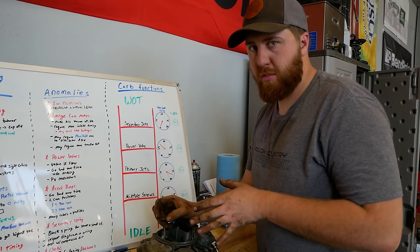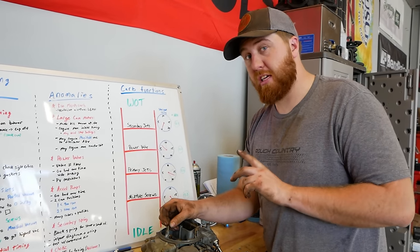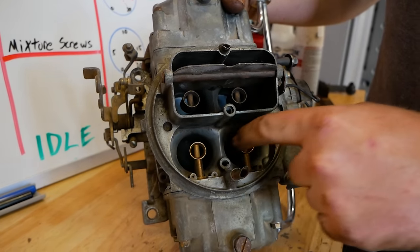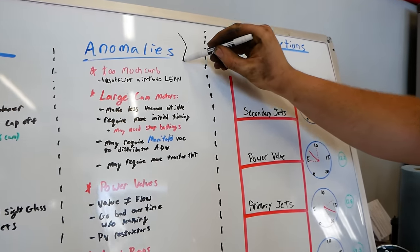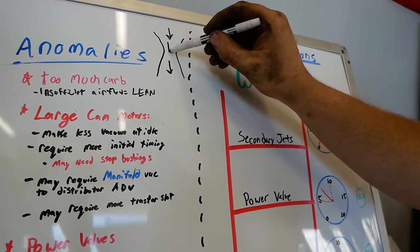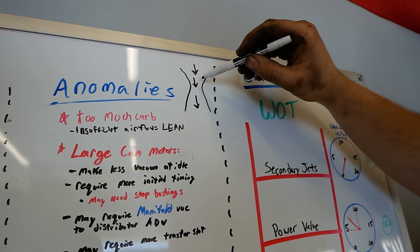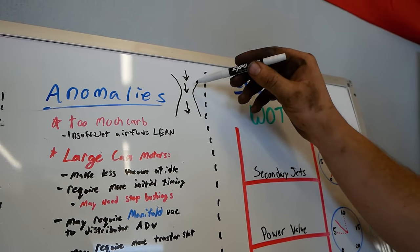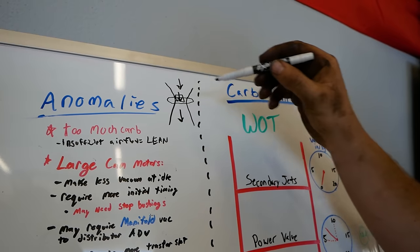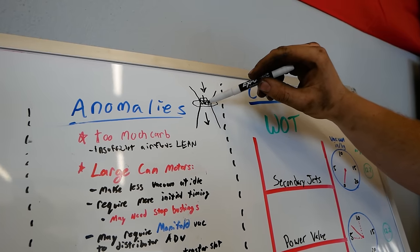What you'd think when you have too large a carb is that your engine runs too rich — big carb, big fuel. Actually completely the opposite happens. The carburetor draws fuel from the booster using the venturi effect. You have a shape like this — the same amount of air flowing through a pinch creates vacuum right there at the booster. The more air you move through that small hole, the more vacuum you create and the more fuel you can draw out. There are four of those on a carburetor and an engine can only move so much air.